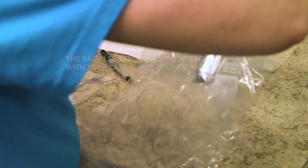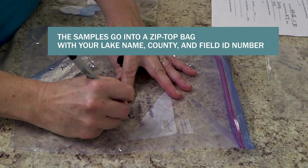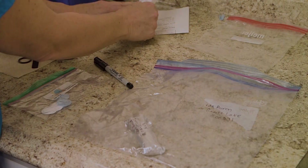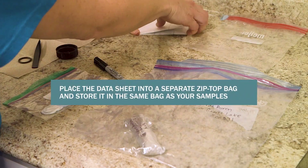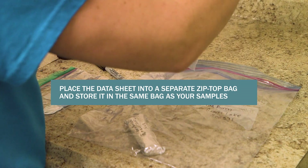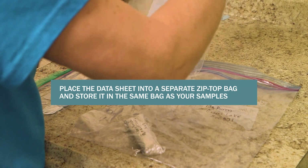The samples go into a zip-top bag with your lake name, county, and field ID number. Fold the datasheet, place it into a separate zip-top bag so it stays dry, and place that in the bag with your samples. Storing your datasheet with the samples is a good way to make sure the paperwork never gets lost.